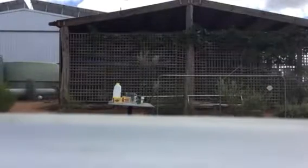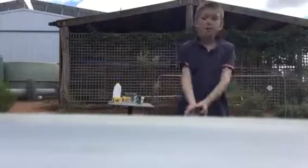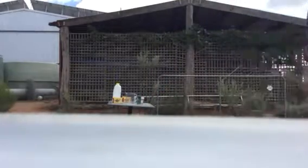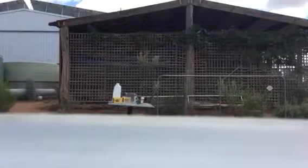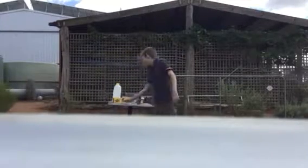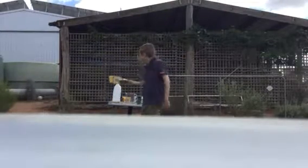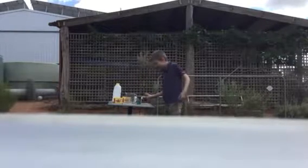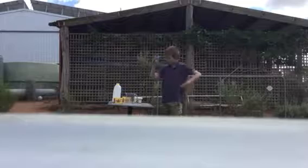Hey guys, welcome back to Roy Milne. Today we're doing something a bit different — a science experiment. As you can see, I have some things on this table: white vinegar, milk, oil, baking soda, and a bit of Sprite.